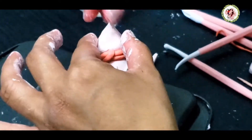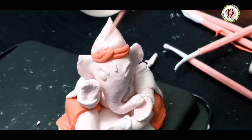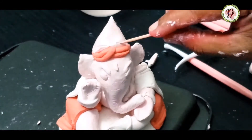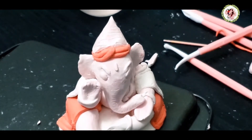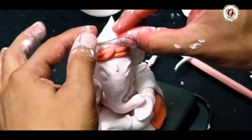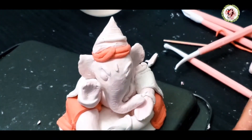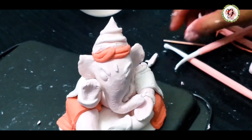The crown part is also ready. Always try to make the head lightweight, otherwise it will go out of shape. I'm making some lines so that whatever design we add will stick properly. If you want to make other designs you can — I'm keeping it simple.